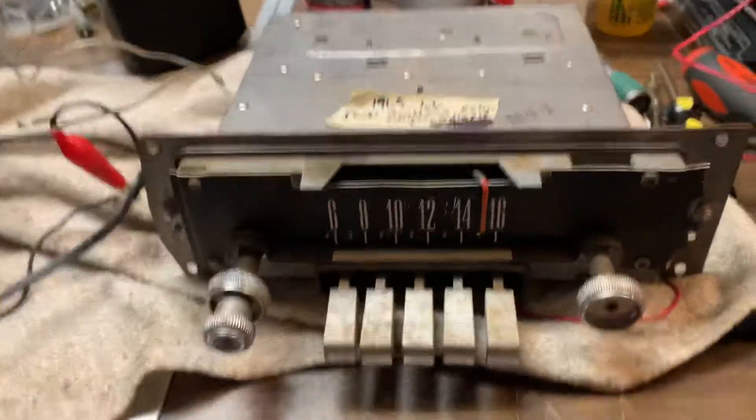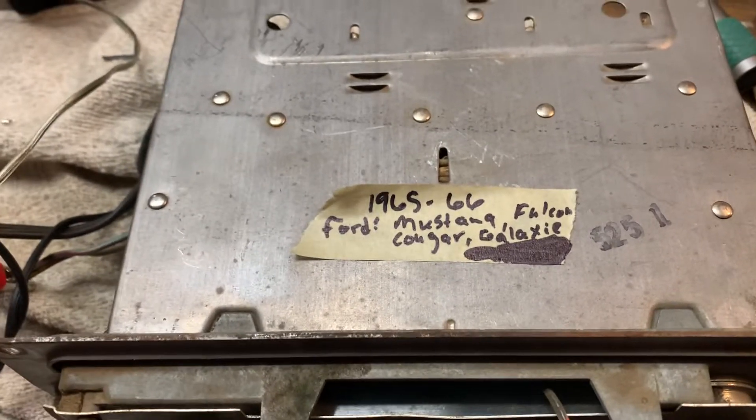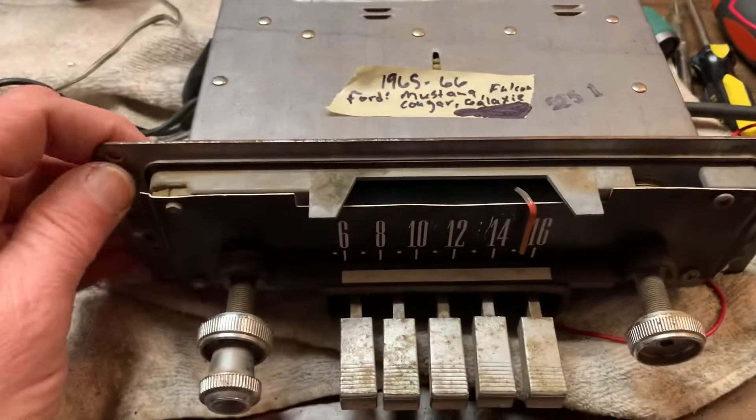This is a Ford AM radio. Looks like it's for 65 to 66 Mustangs, Falcons, Cougar, Galaxy — that family of cars.